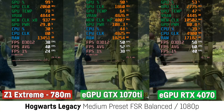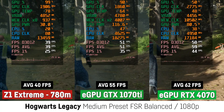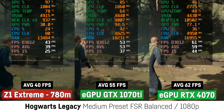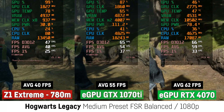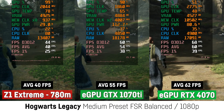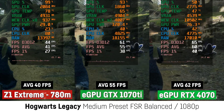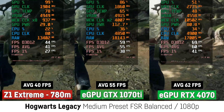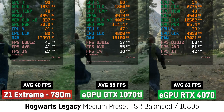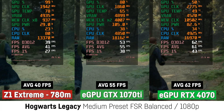For Hogwarts Legacy, I was using my usual benchmark run through the Forbidden Forest, and the results were once more quite disappointing. The GTX 1070 Ti was only 38% faster and the RTX 4070 only 55% faster, while being quite bored with only 50% usage. Though here it could actually make sense to use an RTX 4000 series card to activate frame generation for quite some extra performance, even allowing you to use ultra settings with around 100 FPS at 1080p — and you could even probably play it at 1440p.